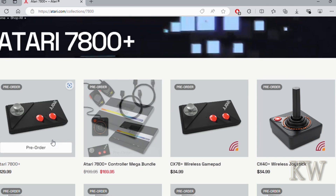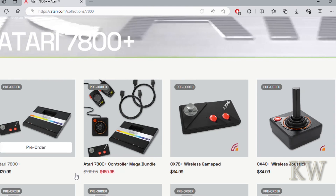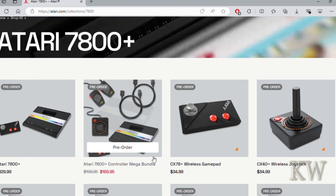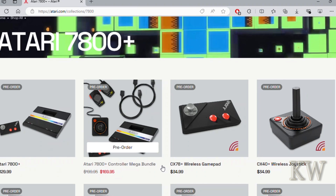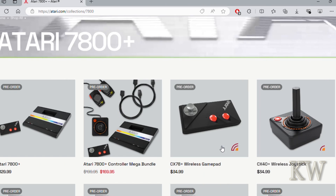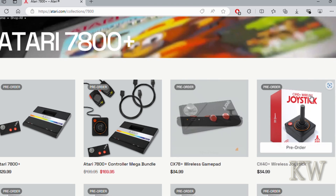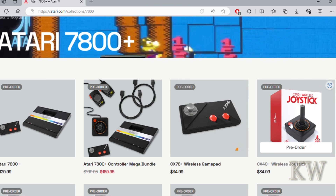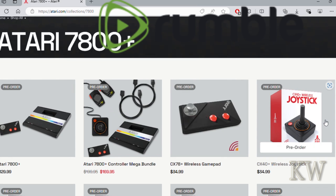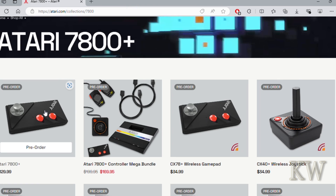For a little bit more money, I think the bundle is probably the best way to go, especially if you don't have any of the other consoles. It comes with a wired joystick, a wireless joystick, paddles, and some extension cables. You can also buy an additional joystick separately, either wired or wireless. It's kind of nice to see this kind of thing coming out again. They do really nice work — the Atari 400 Mini was fantastic and I was really impressed with it.